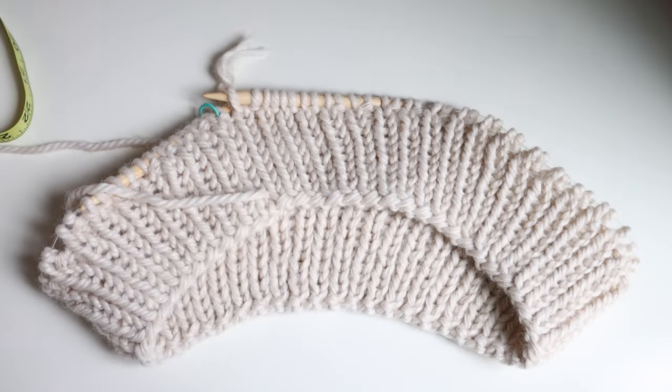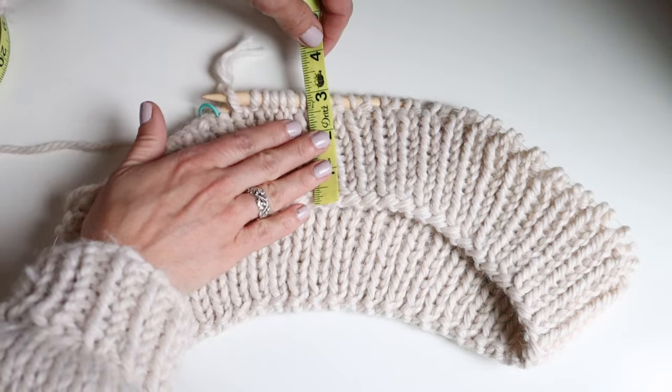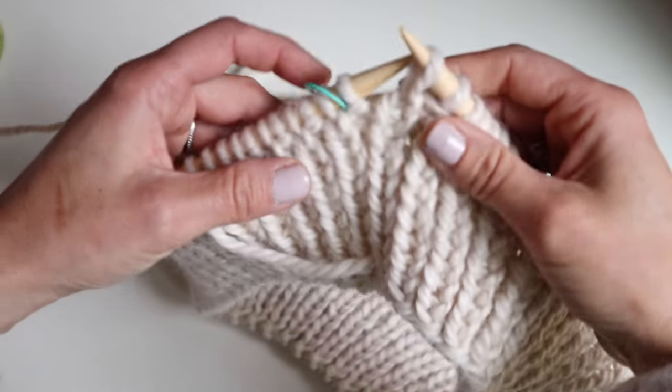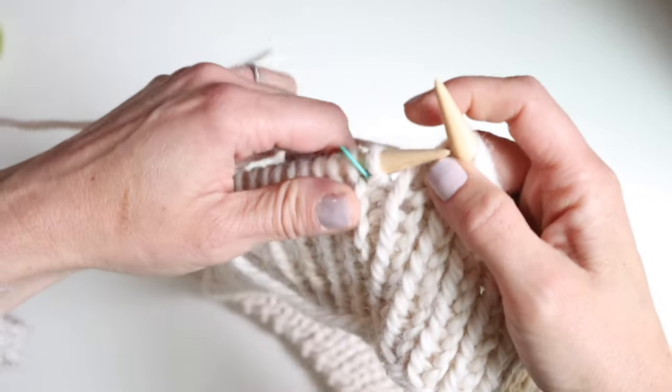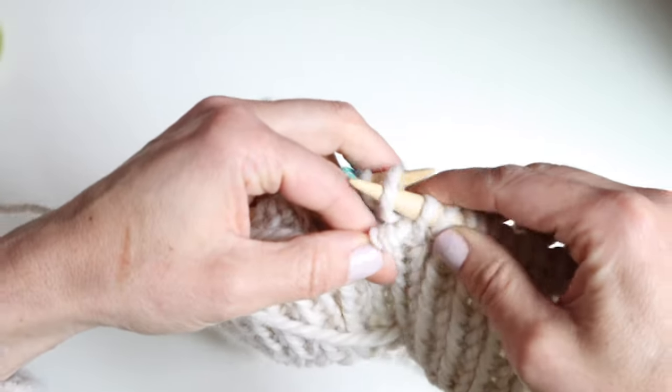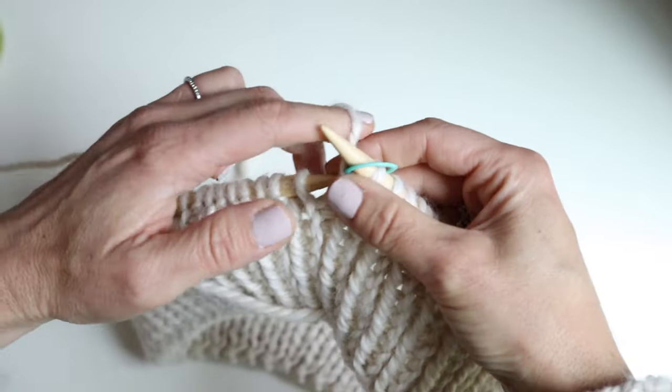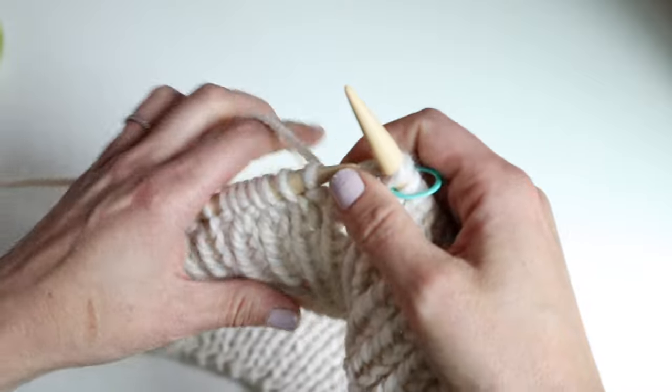I have completed the ribbing for about three inches or so. Now I'm just going to start stockinette stitch. Stockinette stitch in the round is just knitting every round, so I'm going to slip my stitch marker and start knitting stockinette.